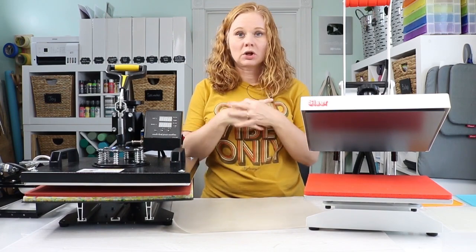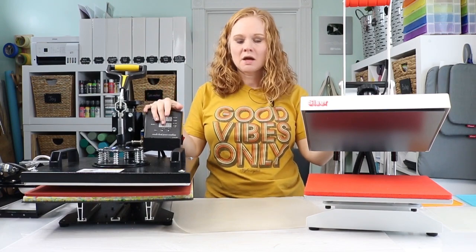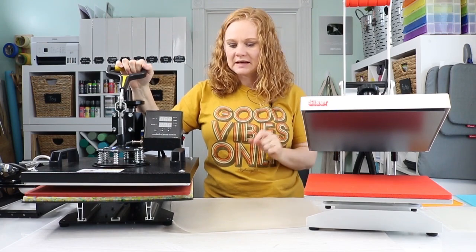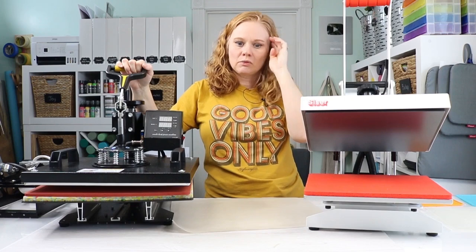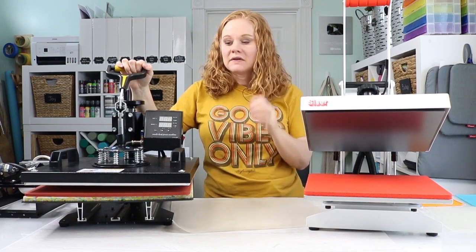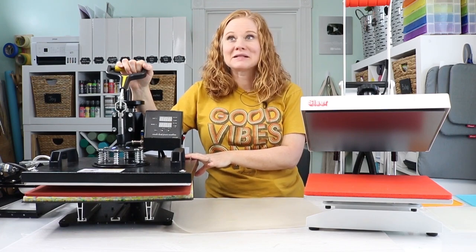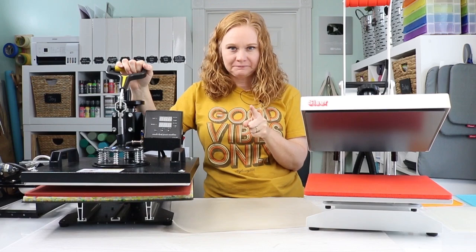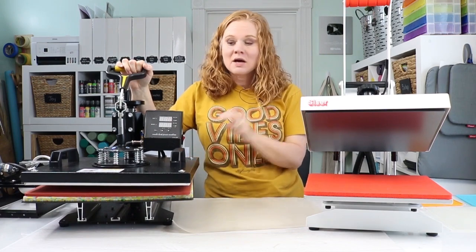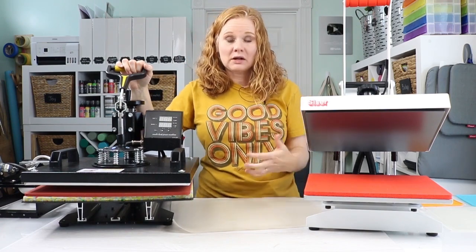So we're going to buy a heat press — we've considered clamshell versus swing arm and the size we want. We could go cheaper. A few things I'll say about a cheaper press: they will last a limited time — from my experience, a year or less if you use it fairly regularly. The other thing is there is zero customer support with a cheap press and basically zero instructions. I just figured it out and made a video on my own. And a cheap press can have really uneven heating across the heat plate, which can affect the quality of your projects.